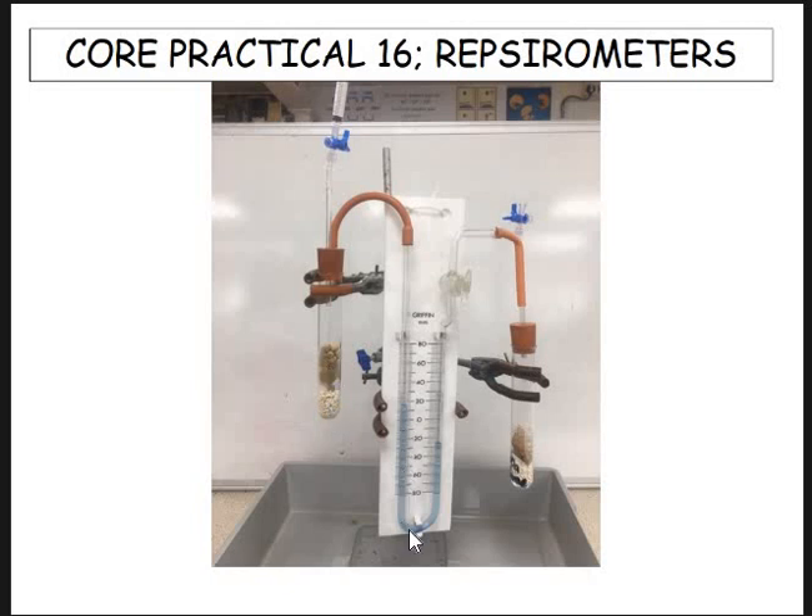In the manometer tube you've got a coloured liquid, and we're going to use that to look at the differences in volumes of the tube. One tube here acts as a control tube. That's basically what this video is about — how these work — with a couple of exam questions at the end.